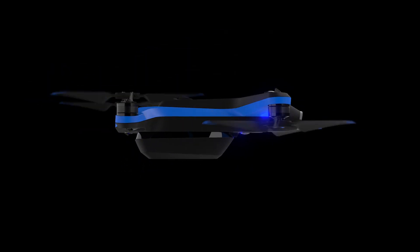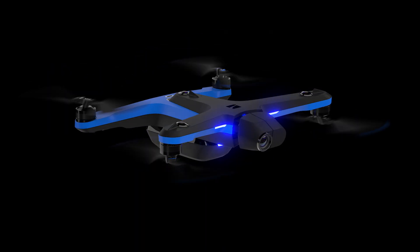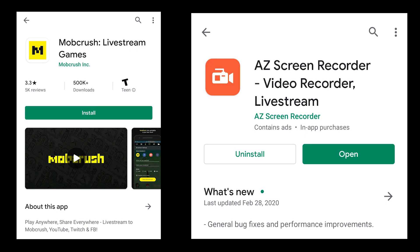If you have another drone like a Skydio 2 or something else, you could use an app that allows you to broadcast the screen recording. I'll put some links in the description of this video — there are apps that work for iPhone and Android that will allow you to stream any app from your phone.